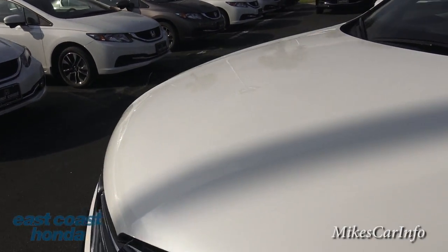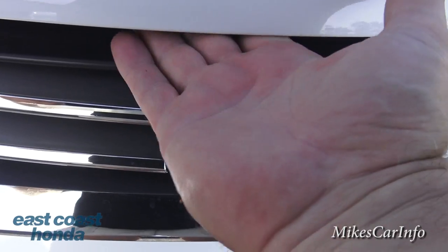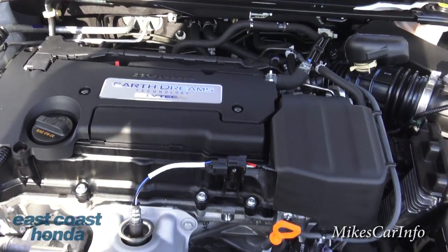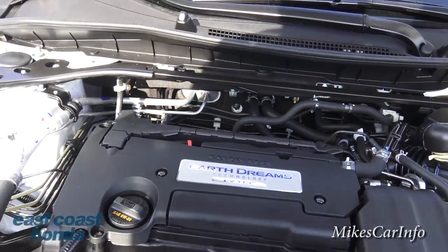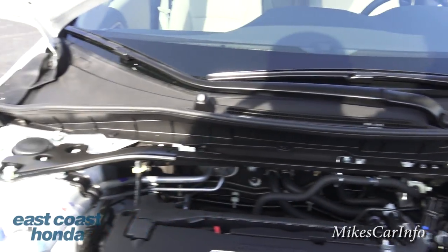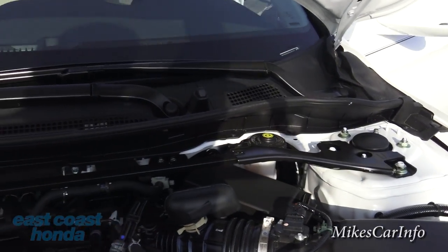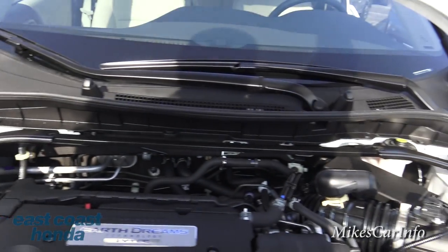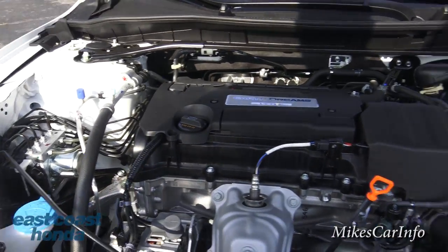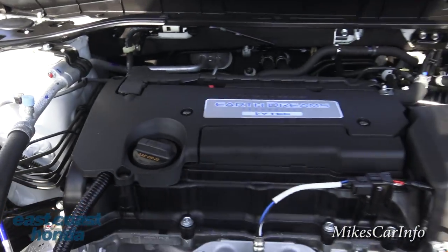Let's check out the 2.4-liter 185-horsepower VTEC engine. The handle to open the hood is just to the left of the Honda symbol. It's the 2.4-liter Earth Dreams Technology VTEC engine — I'll leave a link in the description that explains the Earth Dreams idea behind Honda's engines. It's basically an earth-friendly design. You have a support bar between the struts, which reduces vibration and gives you a more rigid front end especially at high speeds. I like that it's not covered up in plastic — you can actually see the engine and metal.